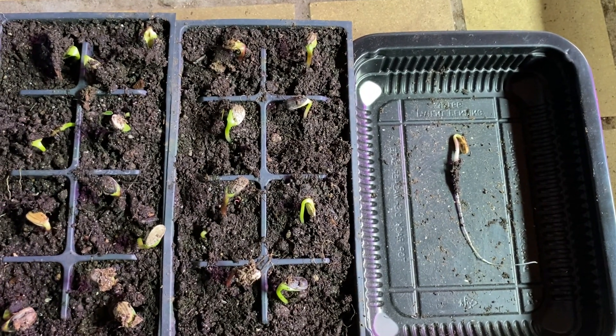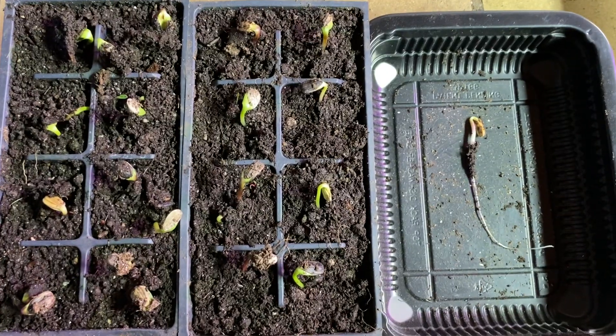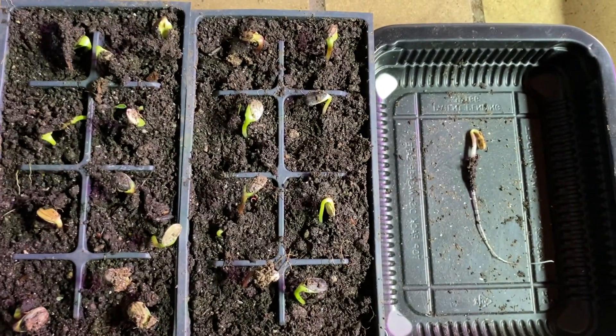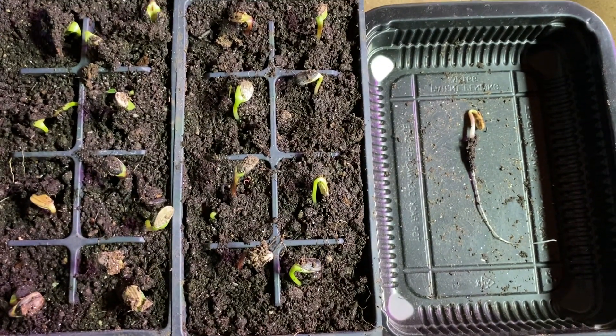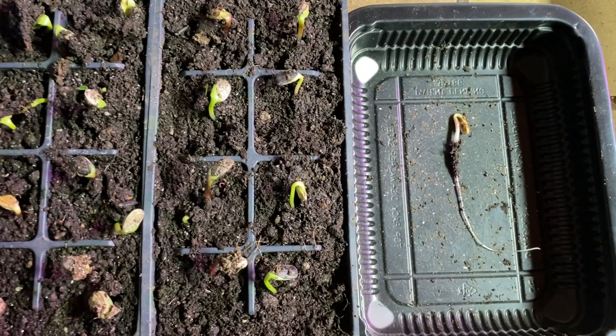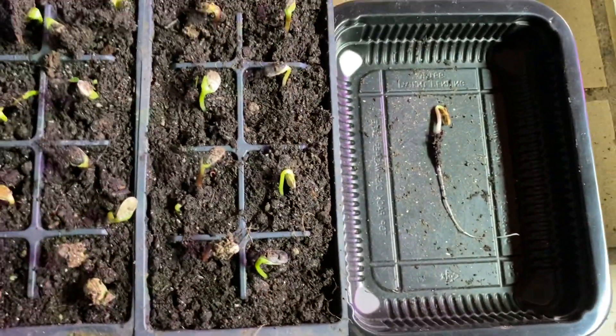Greetings, this is Earth Man from earthmansoil.com. God bless you and I hope you guys are doing well. This video is a follow-up on growing mammoth sunflowers. As I expressed in the last video, the root system is the key — you gotta have a good root mass and you don't want your tap root to get all twisted.